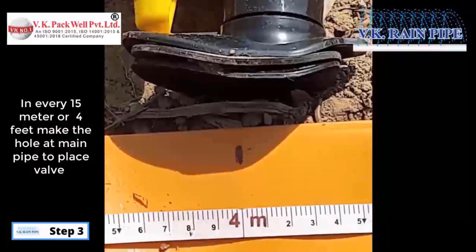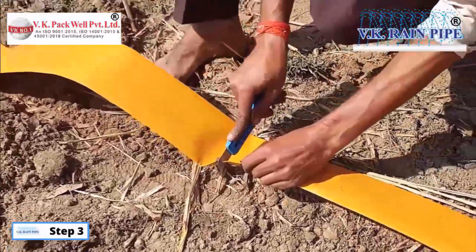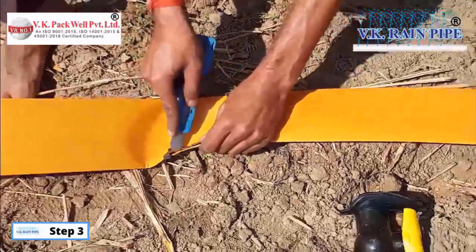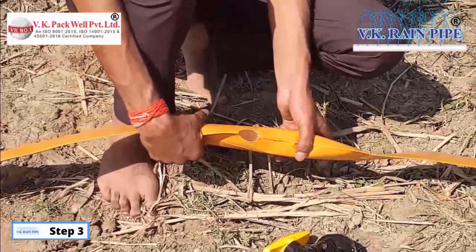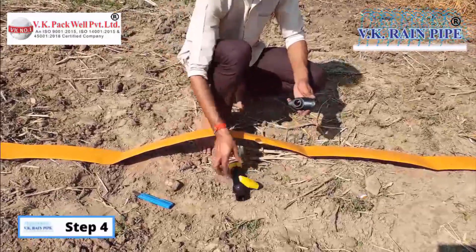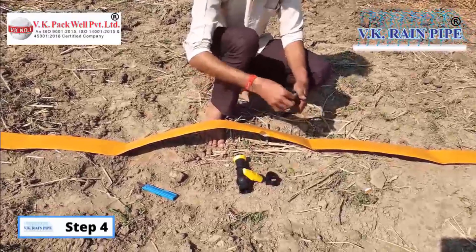Step 3: We have to carve out a hole on the main line pipe at an interval of every 15 feet or 4 meters with the given template instruments as provided in the rain irrigation kit. Step 4: Now, you have to attach the valve into the main pipeline after carving out the hole.